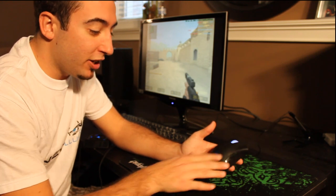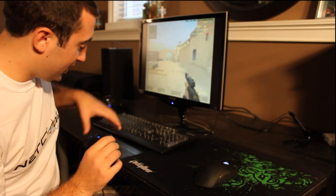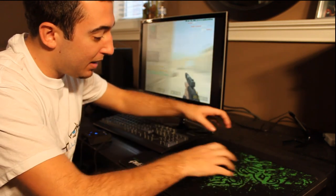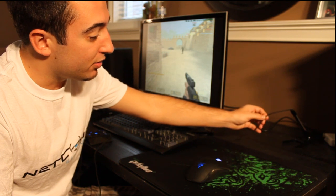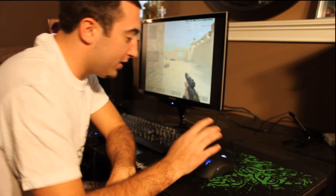I like the smooth finish — my hand doesn't sweat too much on it. One of the smallest things that makes a huge difference is the actual cord. Most mice have rubber cords, so when you're sliding it back and forth on your table it sticks and gives you mouse drag, which is awful. This mouse has a threaded cord so it slides really well on the table.